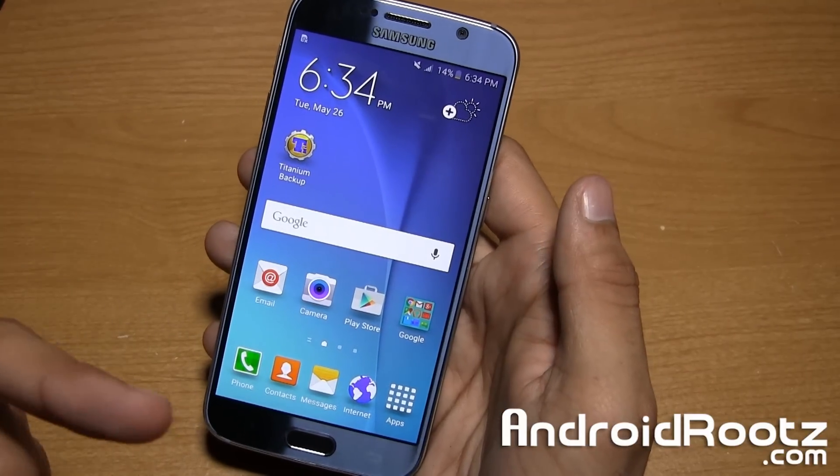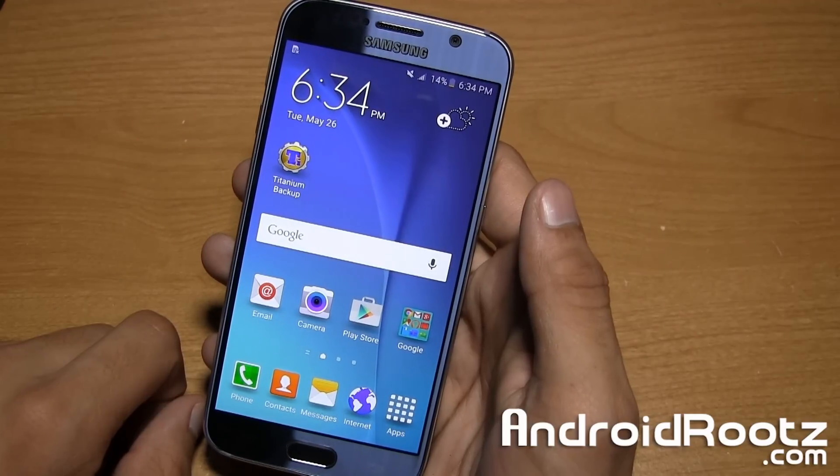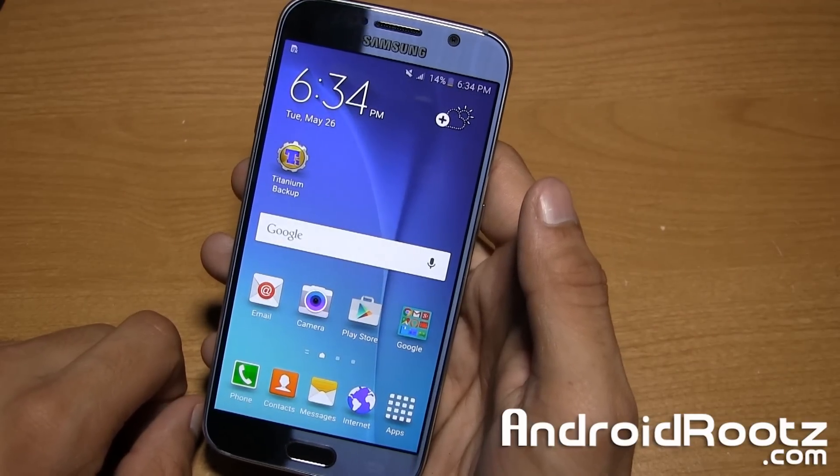Hey, what is up YouTube? I'm Anoush from AndroidRoots.com and in today's video I'm going to show you how to enter the Samsung Galaxy S6 or S6 Edge into recovery mode.